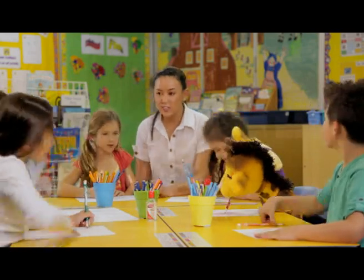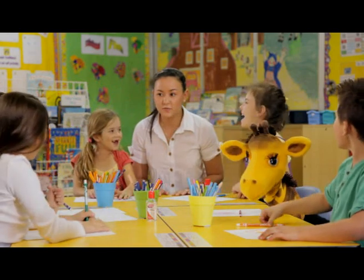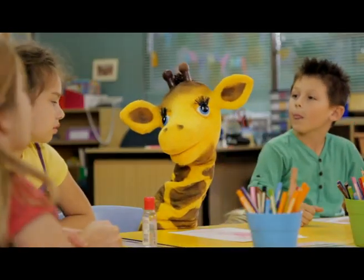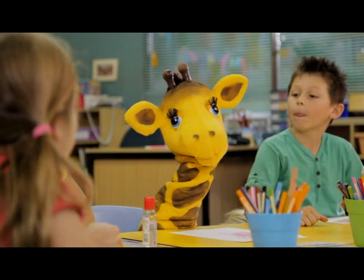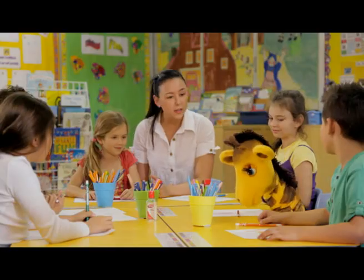All right, class, who's ready for lunch? Me! Have you all washed your hands? Yes! Harold, have you washed your hands? You haven't, have you? Well, what have you been up to today?